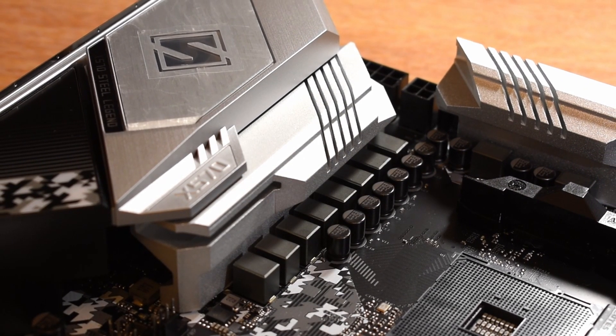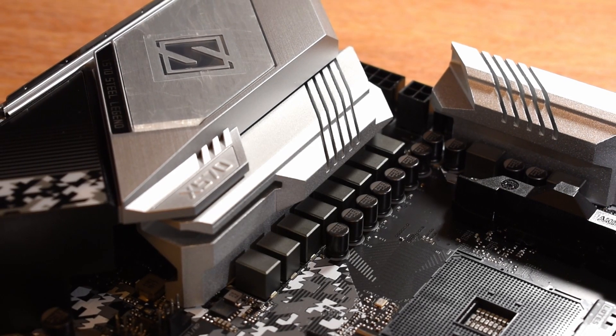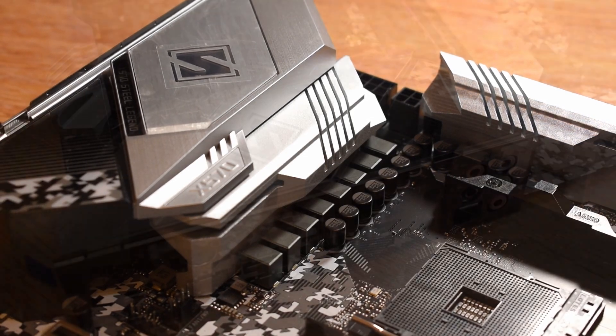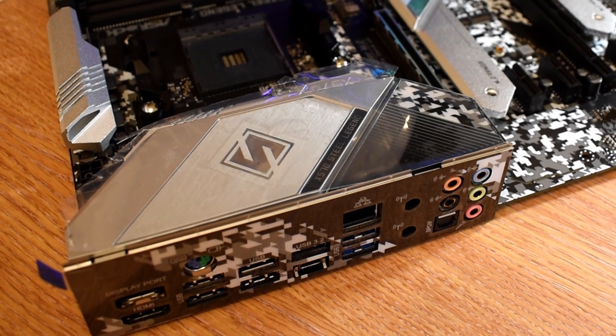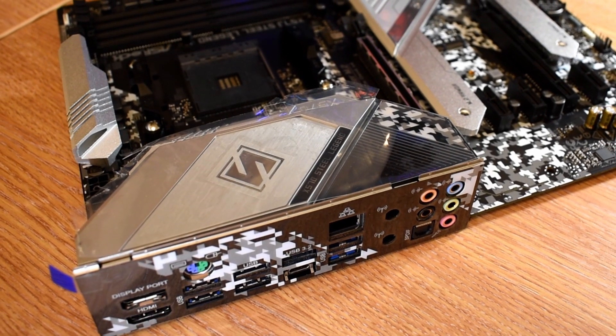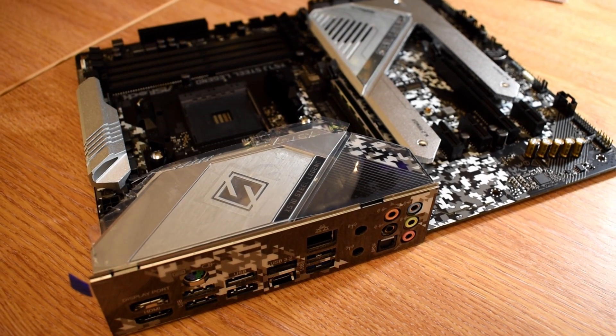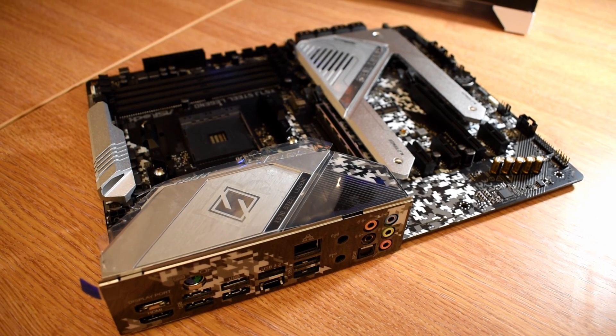In the box, you get the usual assortment of accessories. There's no separate IO shield here, which is great — like the Phantom Gaming X, it's integrated. You get a few SATA data cables, a couple of M.2 screws, and some fairly hefty manuals. Nothing out of the ordinary, and everything you need to get going.